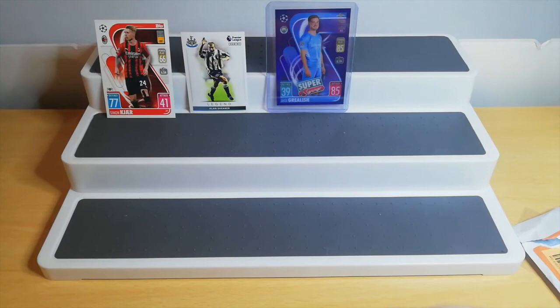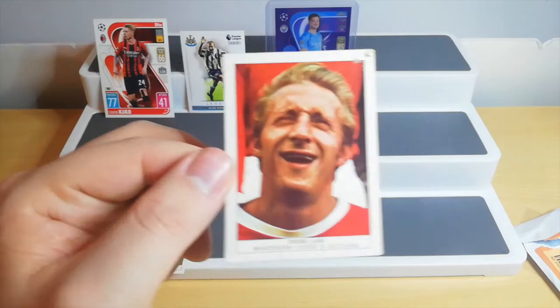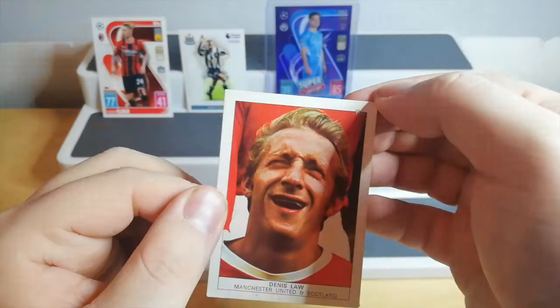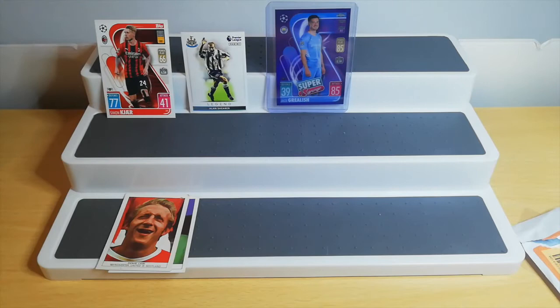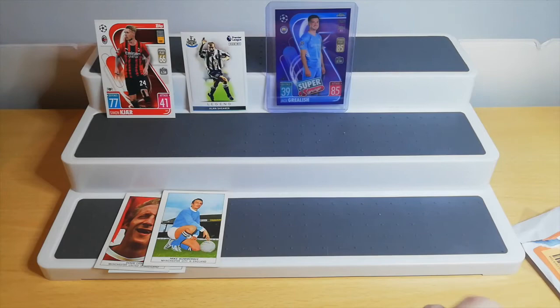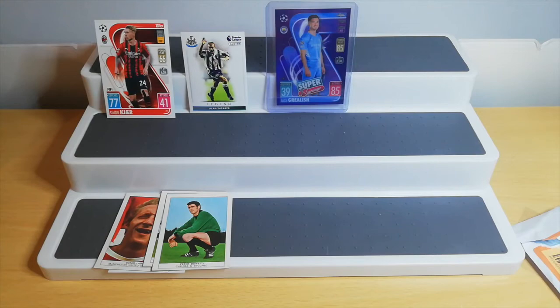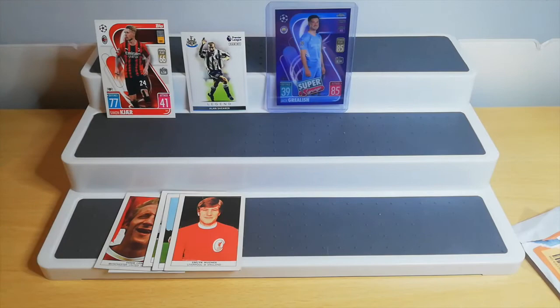First up we have a Billy McNeill for Celtic and Scotland — this is the Nabisco food cards, by the way. Then we have Dennis Law — that's a cool one, that's going to stay in my collection. Shame about that damage at the top corner. These cards are not too hard to get hold of; I've got a few George Best ones in my collection. Mike Summerbee, Man City. Peter Bonetti — that's his name — Chelsea. And that's Emlyn Hughes for Liverpool. Then we have Billy Bremner for Leeds.